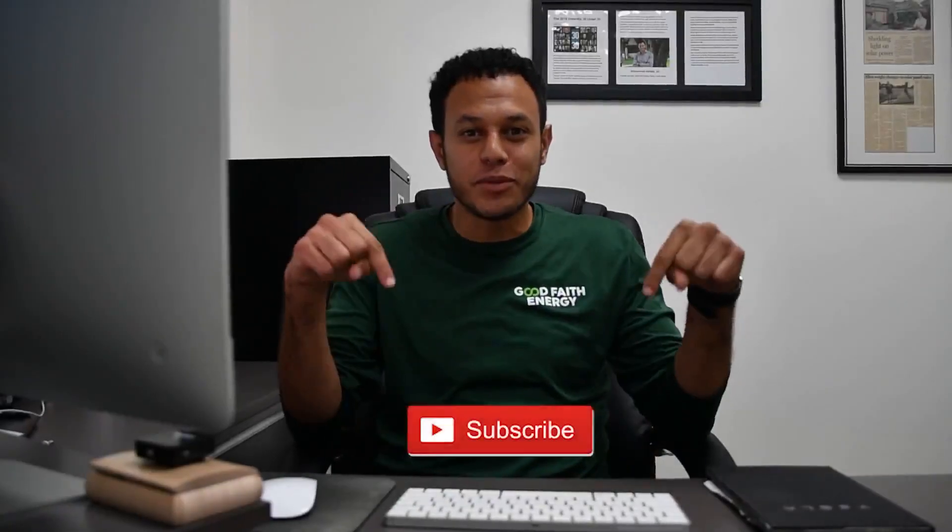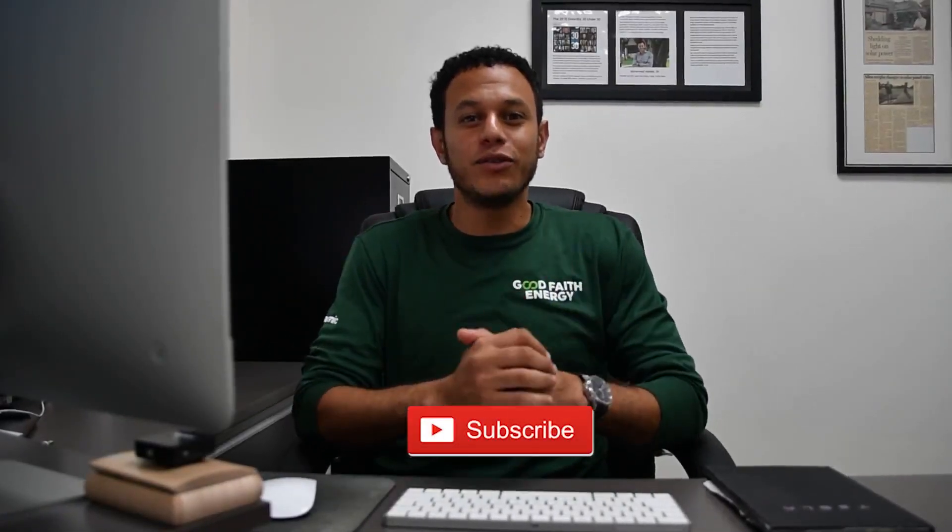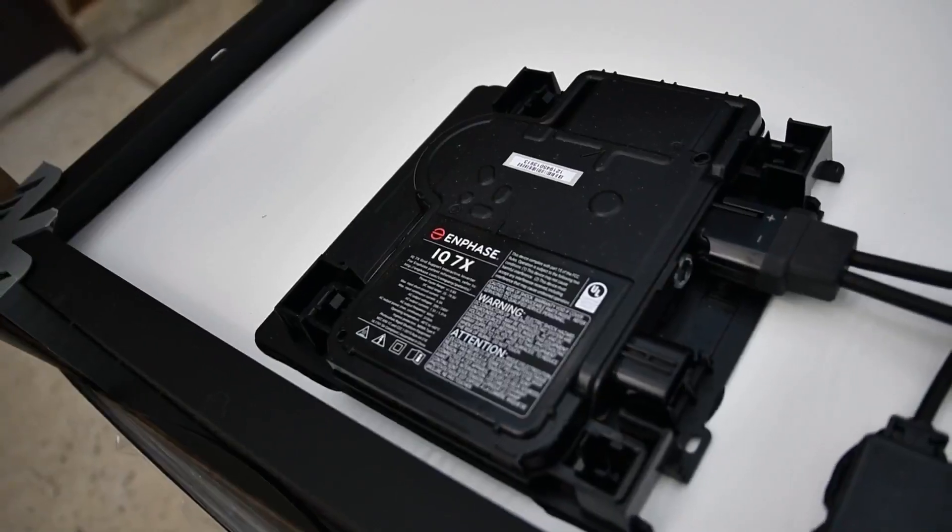Make sure to subscribe below and give us a like. Stay tuned for the coming videos. Bye-bye.